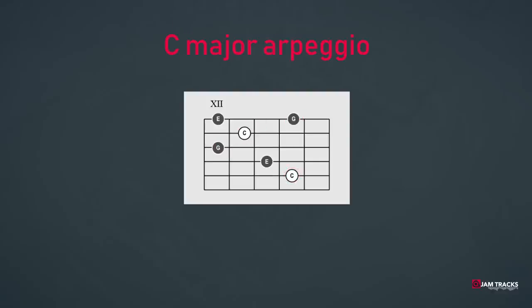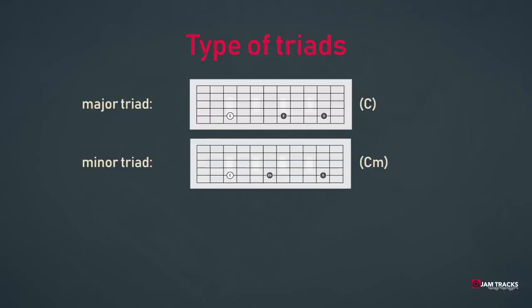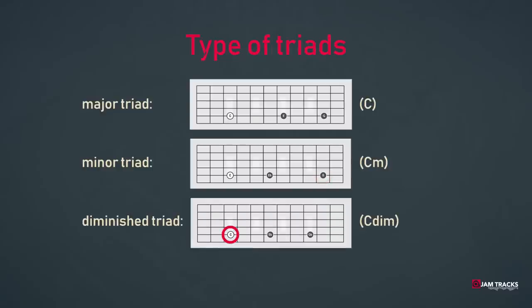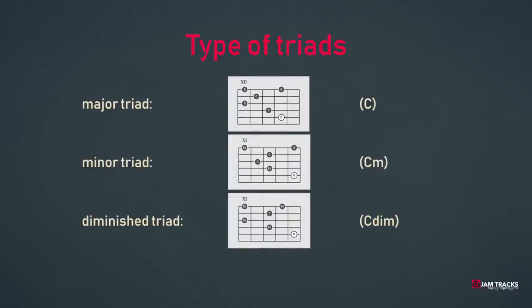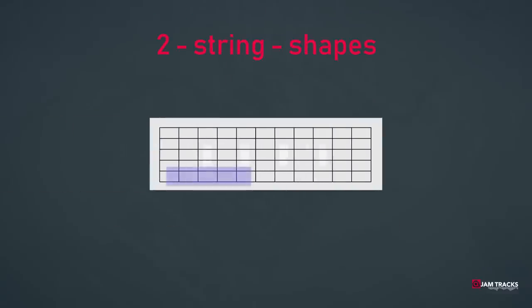Now we have created an arpeggio on the C major triad, but this is not what we're going to use. Besides the major triad, there are two more triads: the C minor triad consisting of the tonic C, the minor third E-flat, and the fifth G. If you look at the conventional arpeggio shapes of these chords, you'll notice it's not so easy to learn them because they are all different in shape. That's why we're going to reduce this arpeggio to one type of shape over just two strings.